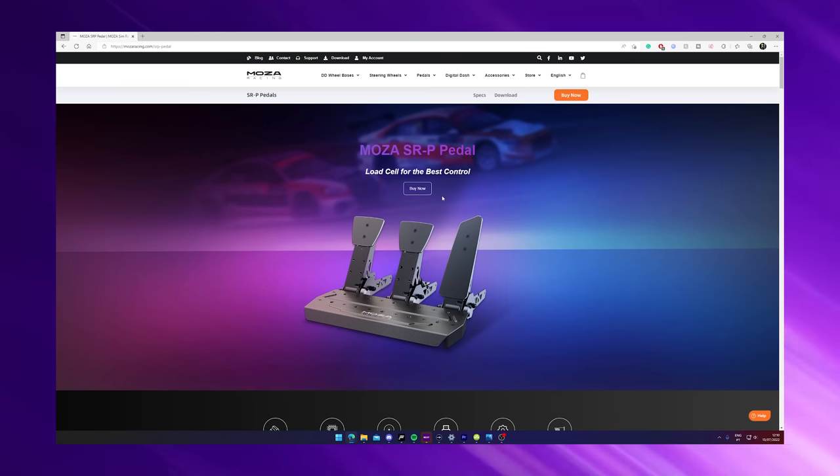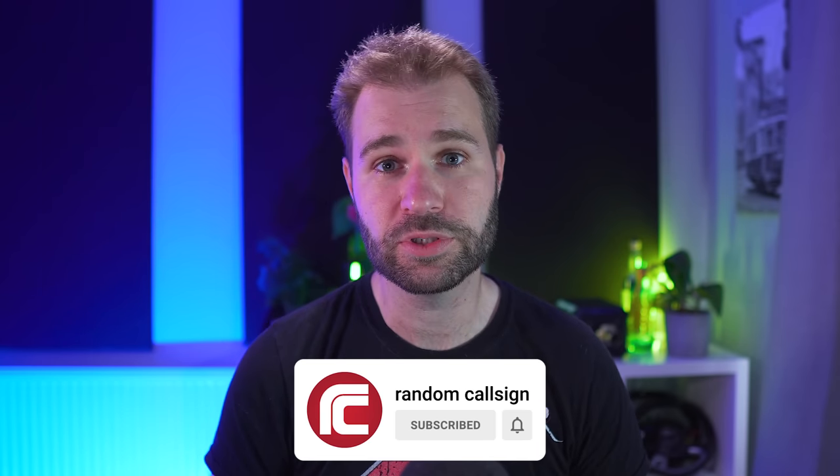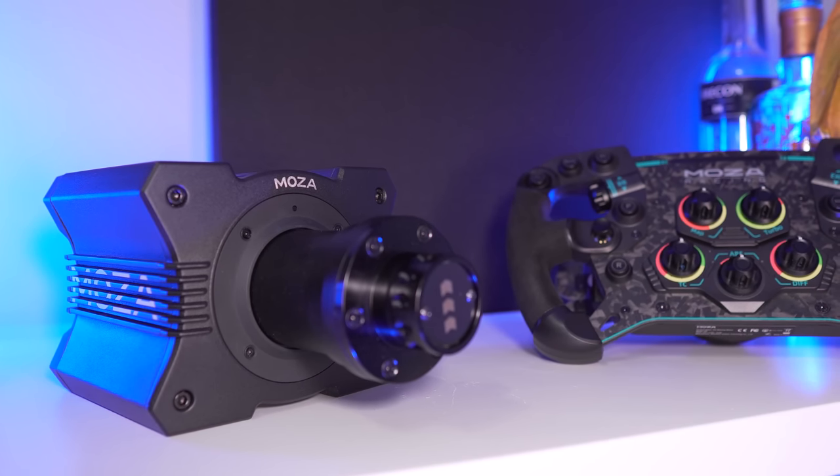For their entry-level range, Mozza also brought the SRP pedal set, made to compete with the CSL pedal set. Unfortunately at this moment I don't have it to test it — it's something I really want to try out so I may be able to check that in the future. Every single kit you'll see here is only compatible with the PC. Unfortunately there is no indication of when, or if, it will be possible to connect it to consoles.